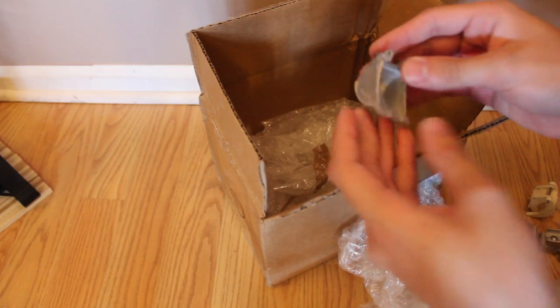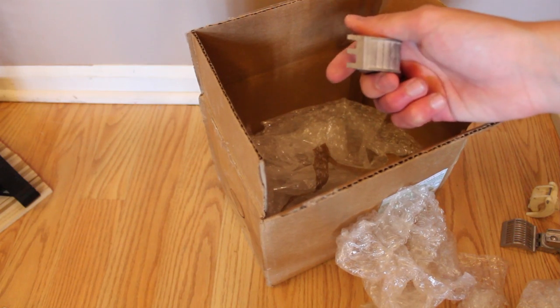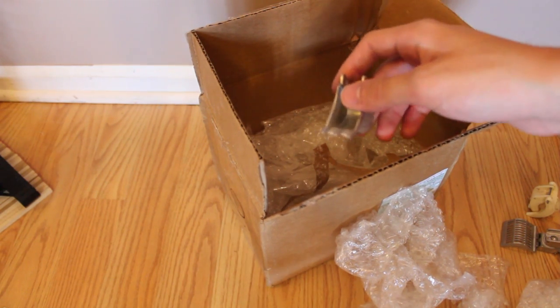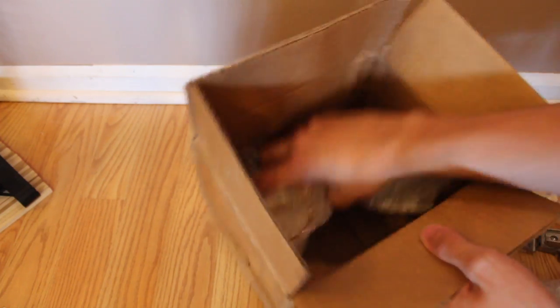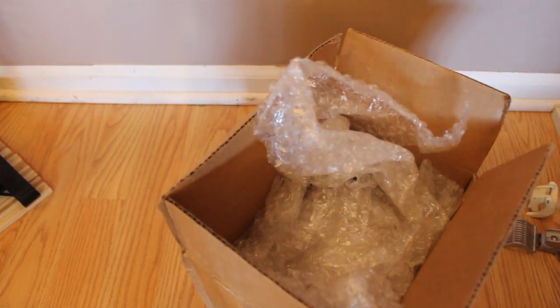Last but not least is the large trenching bucket — another one I got for my 870. You can see it's really cool, nice and large. I like how it's a trenching bucket. I actually wanted to make one of these the other day for my 870, but then I remembered I had these coming. That's all that's in the box. I'm going to put these back in the box because I could use that to ship other stuff.